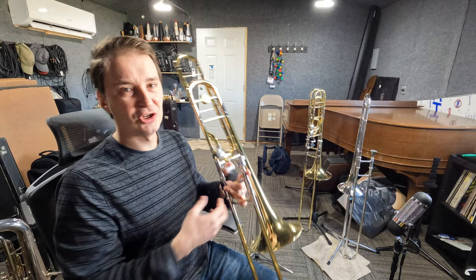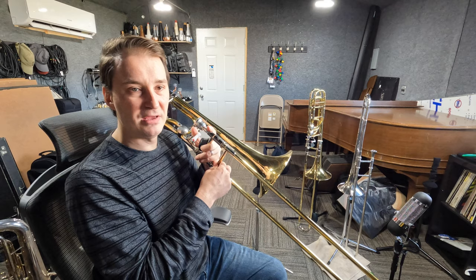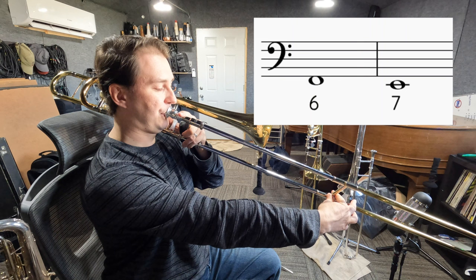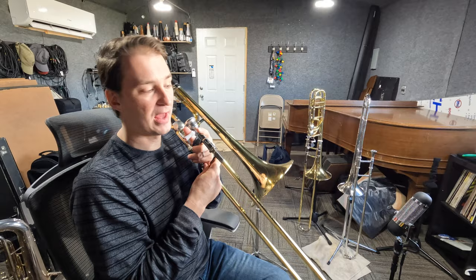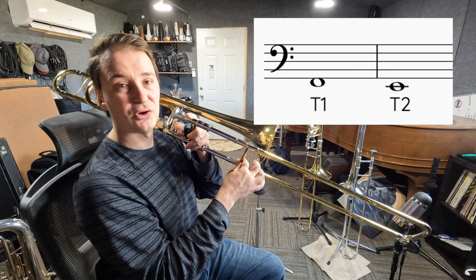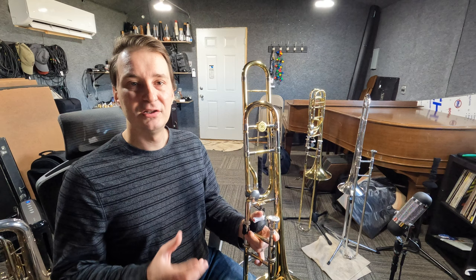The next two notes you're most likely to use are your F and your E below the staff. Normally, just like C and B, those are in 6th and 7th position — F in 6th and E in 7th. And again, you can play those two notes in 1st and 2nd with the trigger. Now the four notes — your C and B, your F and E — you can play in two different places, with the trigger and without.